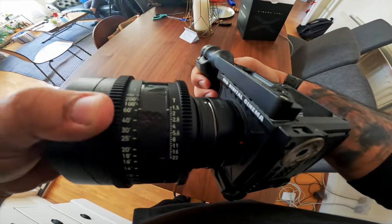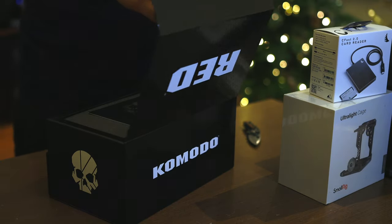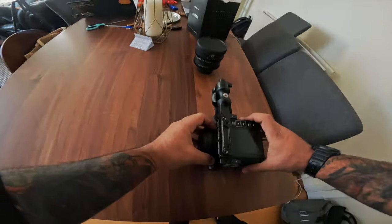Today I'm testing the RED Komodo for the first time. I've been a Canon shooter for the longest time — my main camera is a Canon C200 — but I thought it was time to transition into a cinema camera. Because ARRI is so unaffordable, I thought the RED Komodo might be the way to go, and this is really the first time I'm trying out the camera.